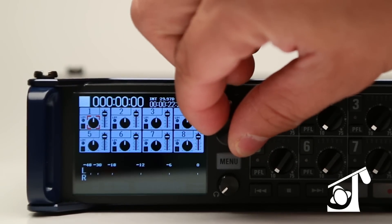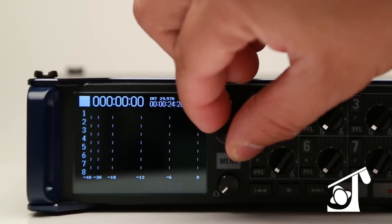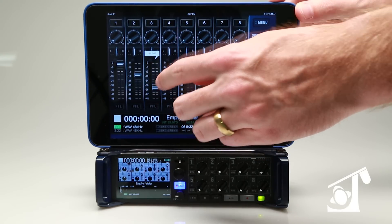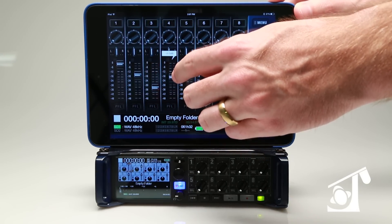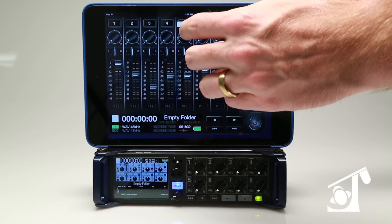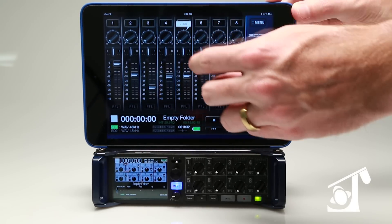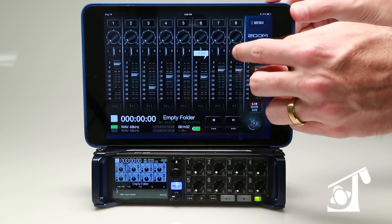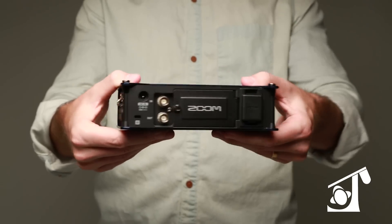The LCD screen allows for quick and easy routing of inputs and outputs. If you want a larger view, download the free app and get all your transport controls plus mixer pan and fader level. You can also monitor input levels, current timecode, and battery status. You can rename files, enter metadata, and set date and time information directly from a tablet or phone.